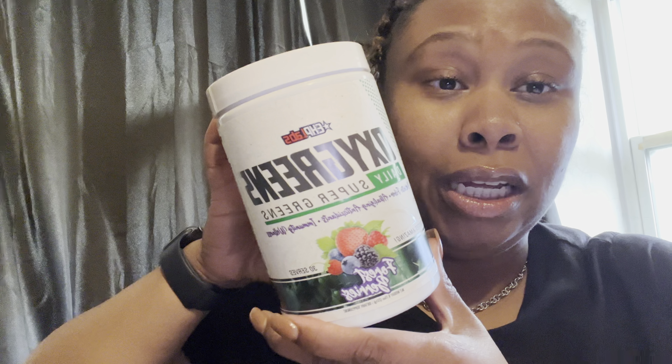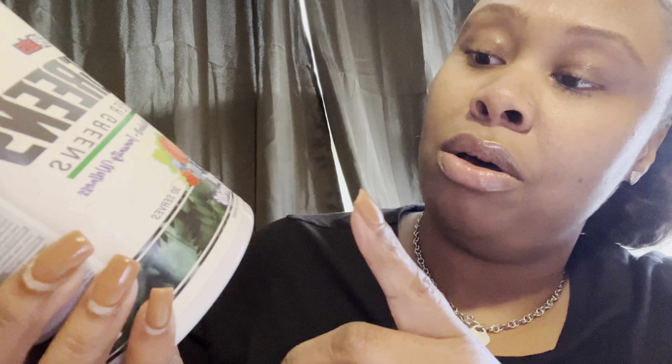First things first is the EHP Labs OxyGreens Daily Supergreens. They have gotten them a fan — I'm an EHP Labs girl, because I'm about to place an order. They're having a sale too. Basically, this is your Daily Supergreens Prebiotic Fiber, Alkalizing Antioxidants and Immunity Wellness. This flavor is Forest Berries. Super good. It's real green.